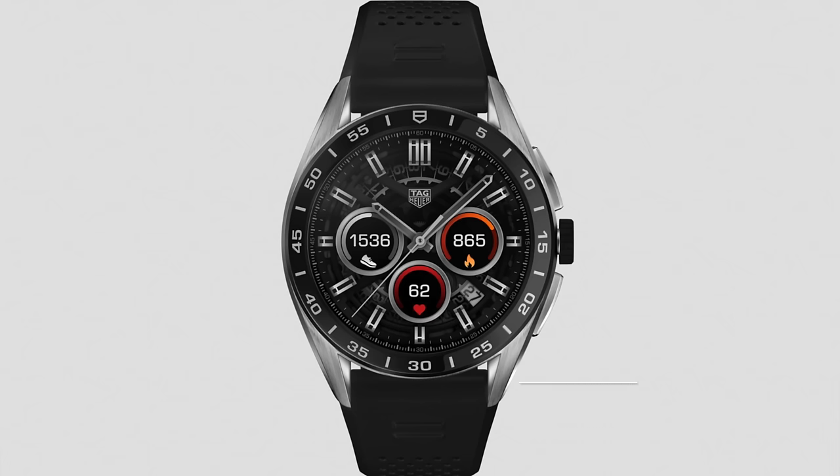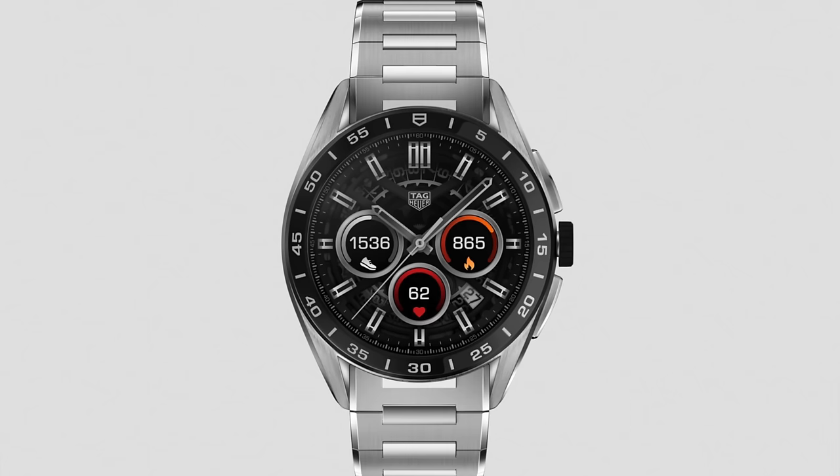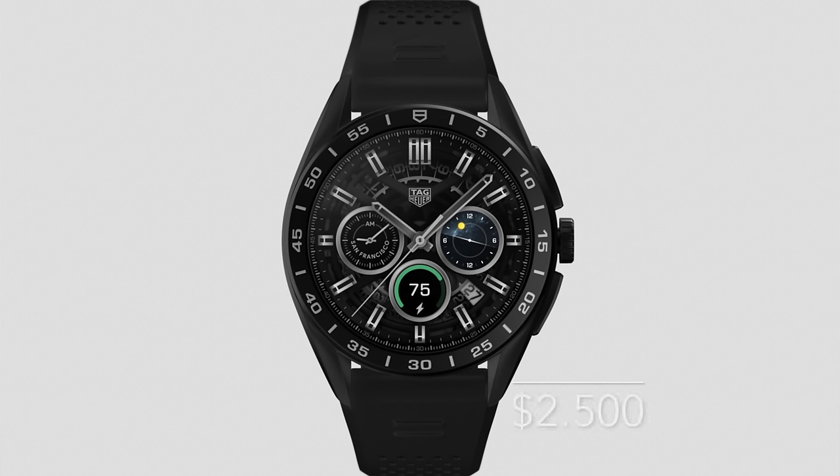The TAG Heuer Connected Caliber E4 45 millimeter will be available in a steel case and a black titanium case. It starts at 2050 US dollars for the steel case with rubber strap, 2250 US dollars for the steel case with the steel bracelet, and 2500 US dollars for the titanium case with the rubber strap. Starting March 10th the smartwatch will be available in TAG Heuer boutiques, the TAG Heuer website, and at authorized dealers.